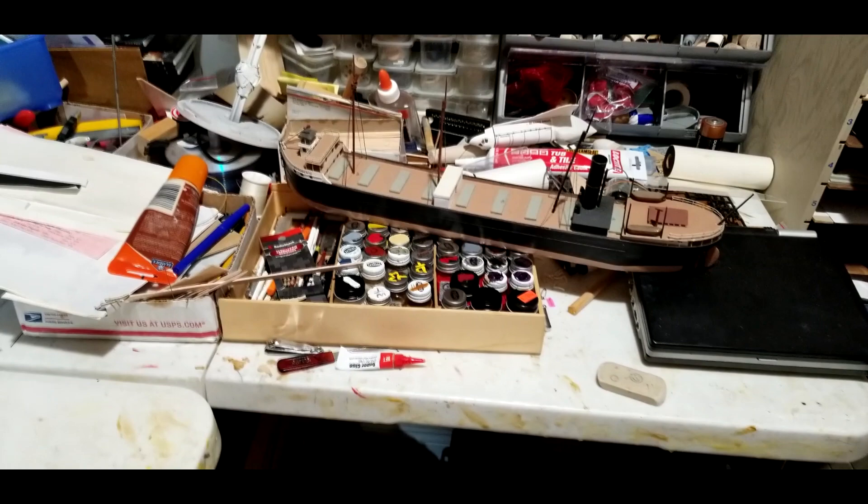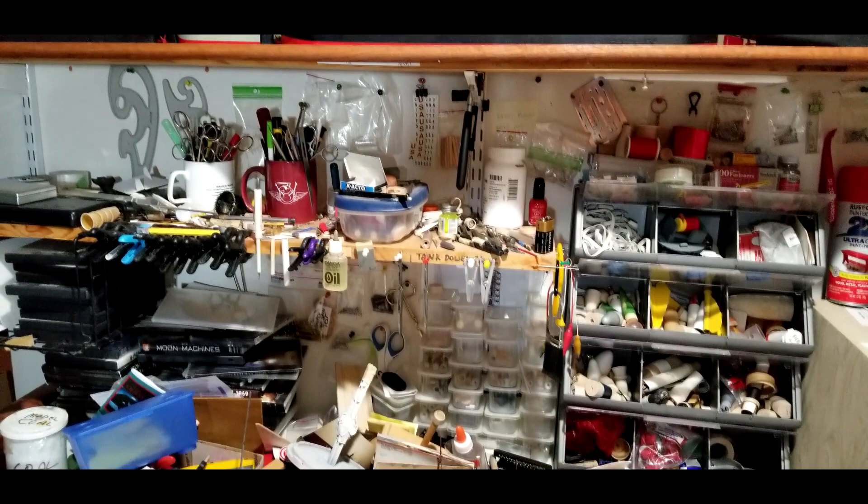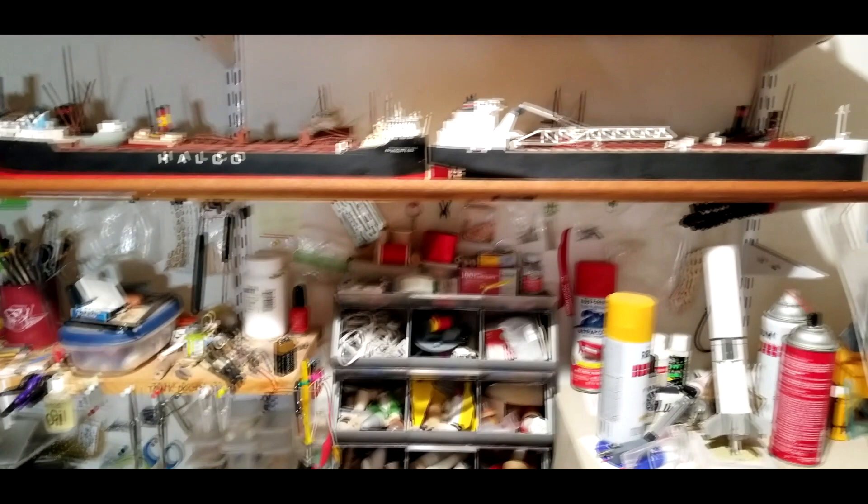You get a good chance to see things like my paint bottles — notice that each one pretty much has a color code on the top, so I don't have to pull them out one after another to figure out what color I've got. Up here I have all of the tools stacked in an absolutely maniacal order, but I know where everything is. Right up top here are the boats themselves.